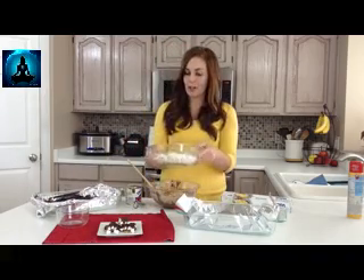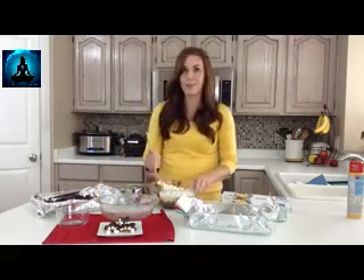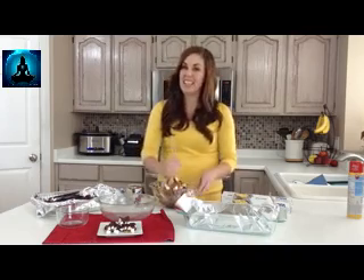Then you're going to add about three cups of mini marshmallows — it's about half a bag. This is where your kids can help you, dumping in the marshmallows and the nuts. Give it a good stir — you just want all the marshmallows to be completely covered with chocolate. It looks like a big gooey mess, but that's how you know it's good.